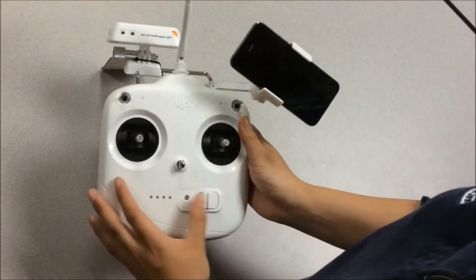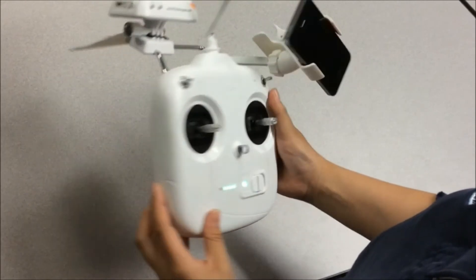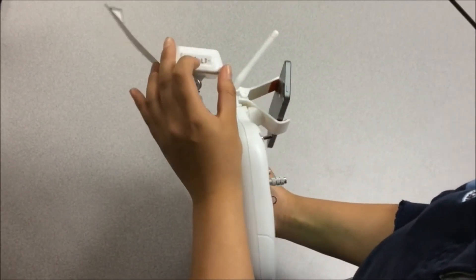Now, you're going to turn the controller on. Turn the controller's Wi-Fi on. This allows for your smartphone to connect to the controller and drone through the Phantom Wi-Fi.